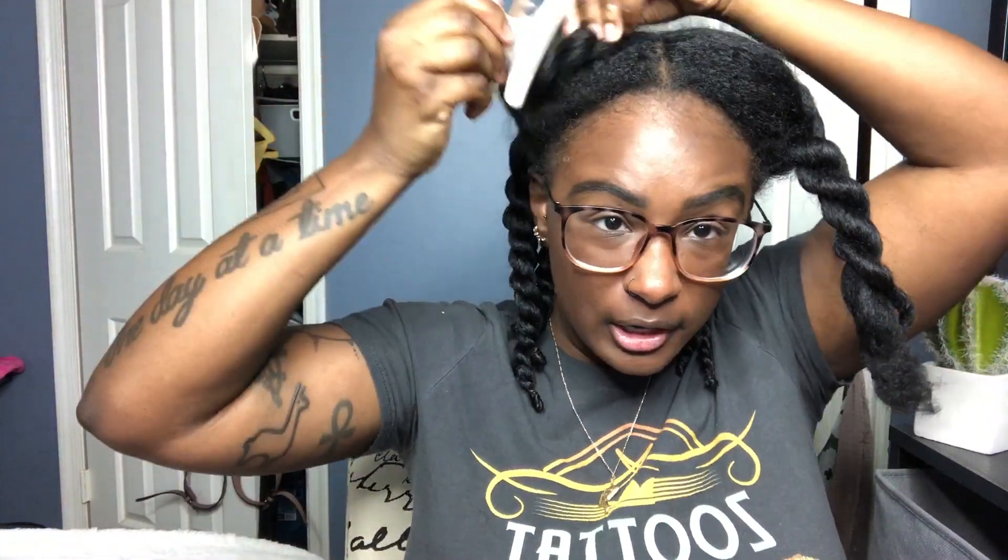I've got both of the back sides done. Just to note — my hair is dirty. I washed it last week but I need to wash it again now. I don't feel like it, so we're just going to twist on dirty hair.